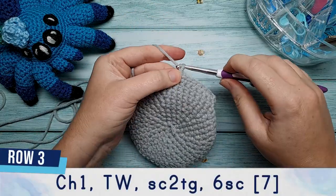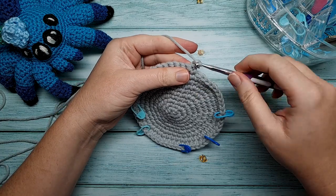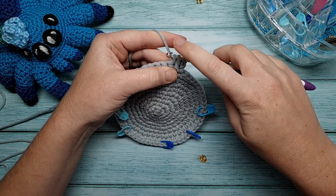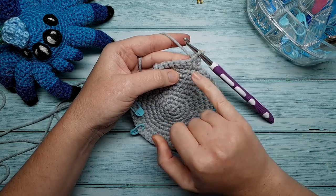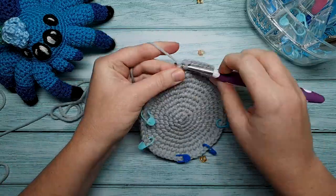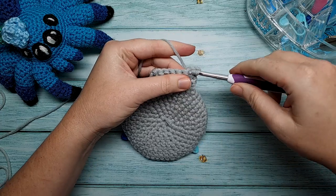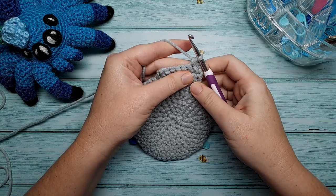For row three, chain one and turn your work. This time we're going to single crochet two together and then do six single crochet. To single crochet two together: go into the first stitch, yarn over and pull through, then go straight into the second stitch, yarn over and pull through again — you should have three loops on your hook. Yarn over a final time and pull through all three loops. Finish the row with six single crochet. Row four is chain one and turn, single crochet two together, then five single crochet.